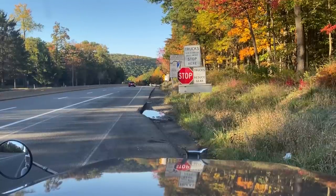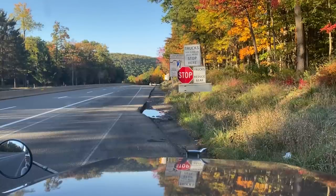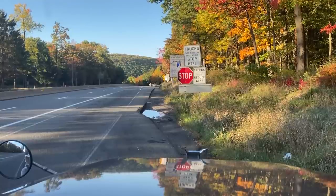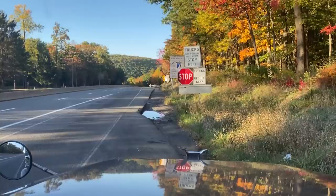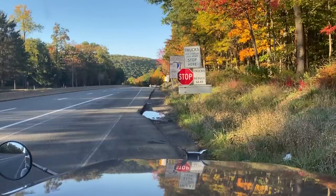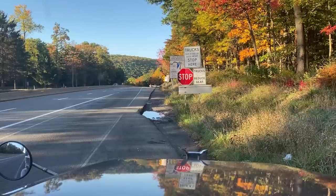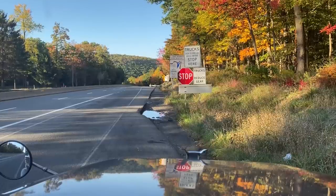Alright, this is it — driving down a real steep embankment. You always want to pull over and check your brakes. A lot of truck drivers I see them fly right past; they don't stop, they don't check their brakes. You definitely want to check your brakes when you come off. As the signs say, reduce gear. Today I'm tapping out at about 79,900 pounds.